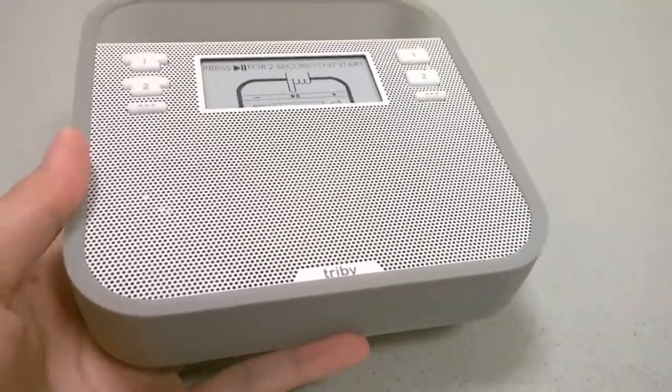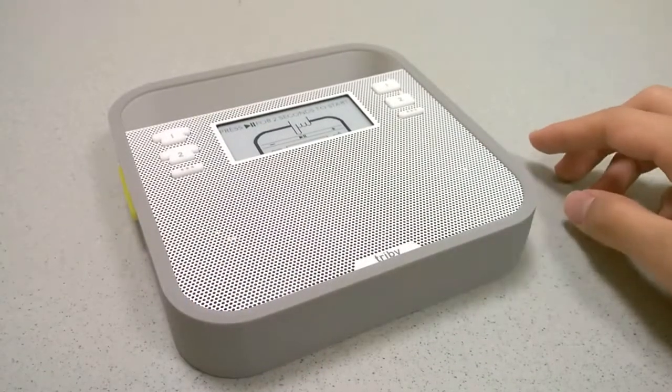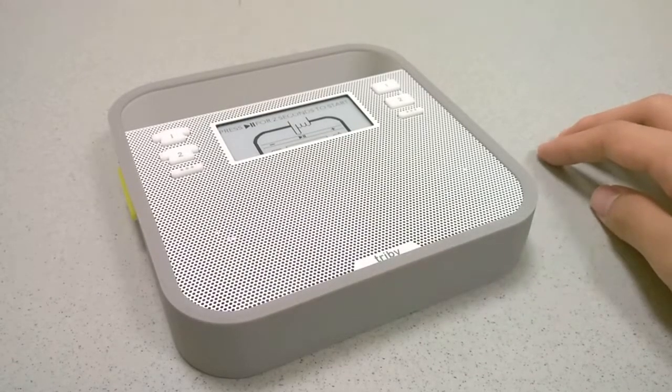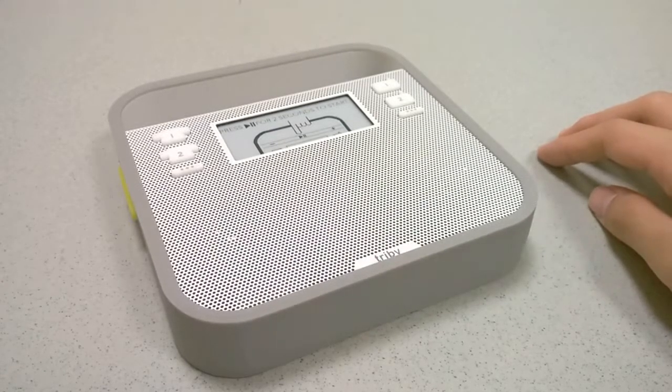There are two stereo speakers located on the bottom, which actually get quite loud. As far as music performance is concerned, these aren't the best speakers in the world, but they do get impressively clean and crisp sounding, especially for a wireless speaker. They tend to have a bit of static or distortion in the background if you turn the volume all the way up or all the way down, but they were fairly clean even playing back local tracks from our phone or streaming tracks over Wi-Fi.